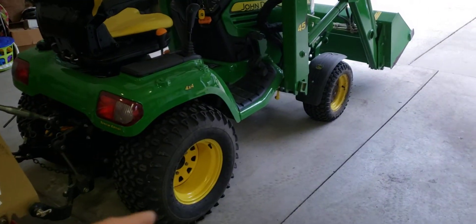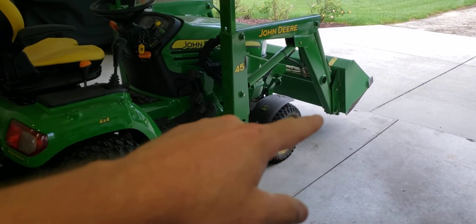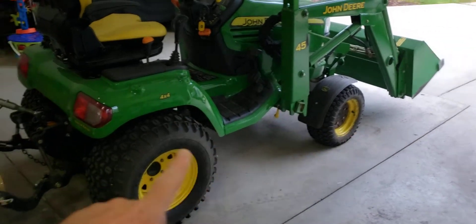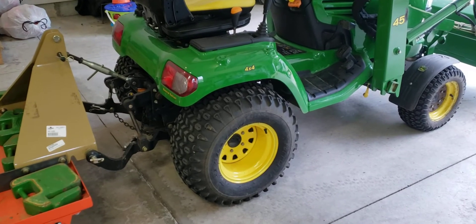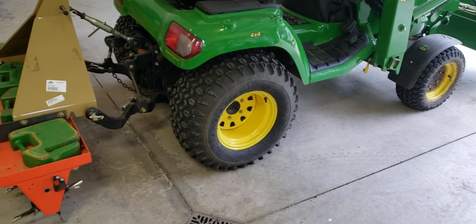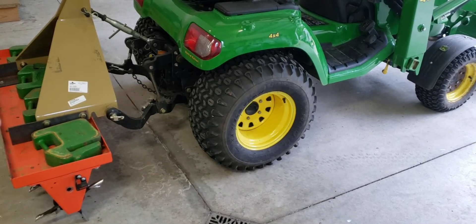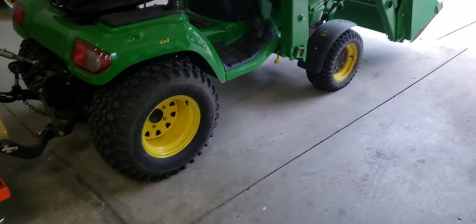Everybody knows there's only two hydraulic ports, and if you want to run the loader with a three-point on and you dump the bucket, you're gonna drop your three-point — or raise it, whichever way it's hooked up. The bucket dumps a lot slower and you're constantly worrying about your load on the back. Say you got a box blade on — you don't want to be dumping your bucket and dropping your box blade and dragging it across the lawn.